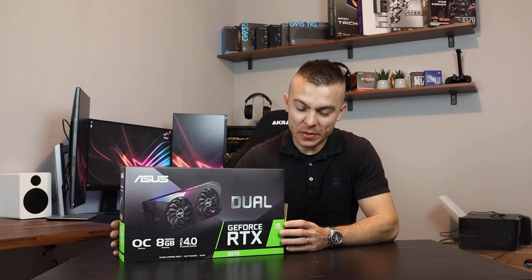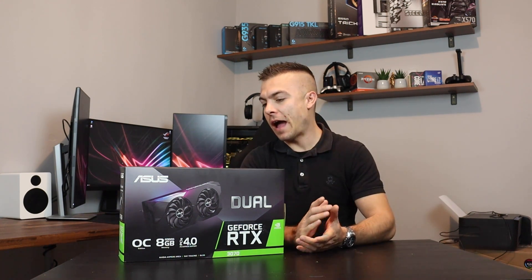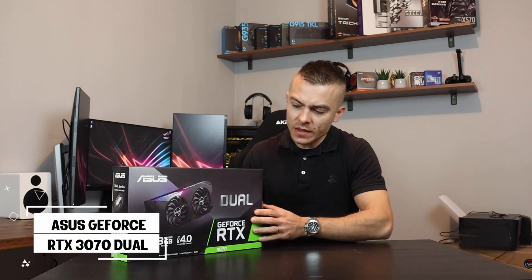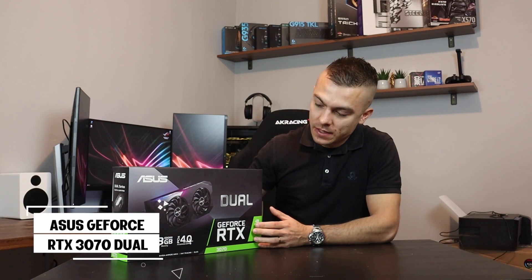Hi guys and welcome to today's very special video. Finally we have an RTX 3000 series on PC Crazy YouTube channel and today we're going to talk about the all new RTX 3070 from Asus. This is the dual design, basically the model which has two fans and that's why it's called dual.